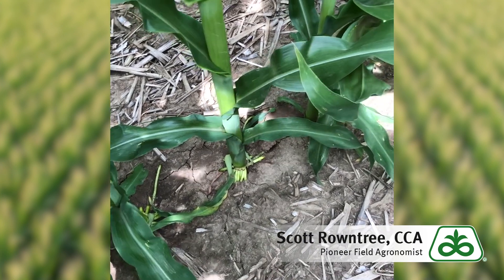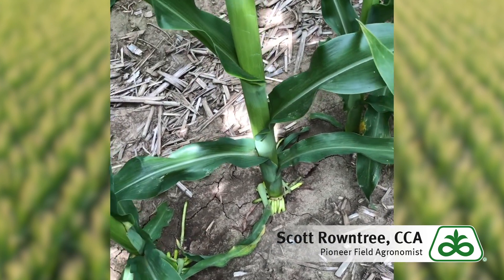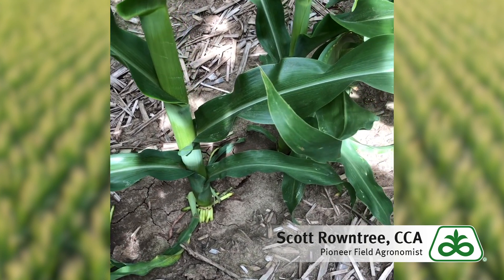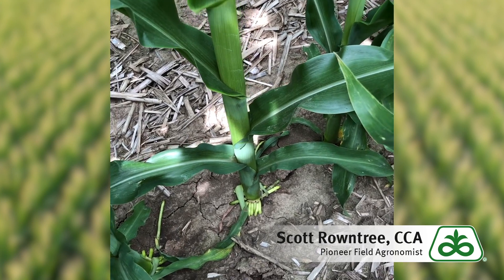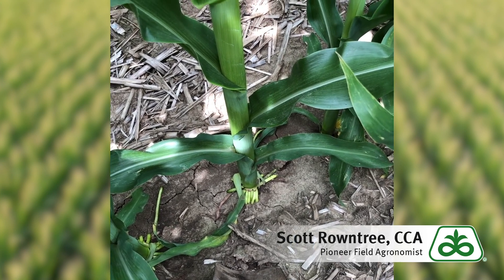The first thing I like to do when scouting for corn rootworm larvae is to find a plant that's evenly spaced from its neighbor. We want to dig about six to eight inches away from that root crown or the stalk and try to preserve that entire root ball with the soil on it, so as not to shed any larvae until we wash them and are ready to evaluate roots back at the truck.